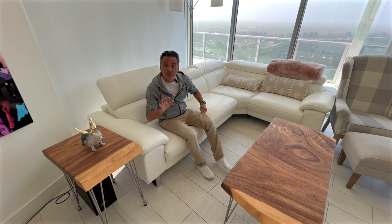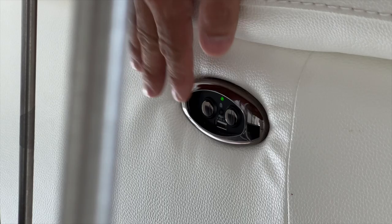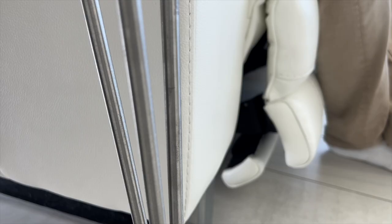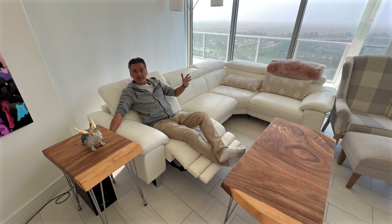We absolutely love this sectional. This couch is gorgeous. It comes with two powered parts. I'll show you the first part right here, and the same applies on that end over there. You have a button right here that you just have to press and hold. It's got USB, so this couch has to be plugged into power.